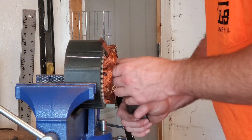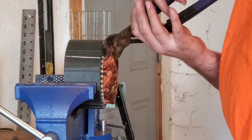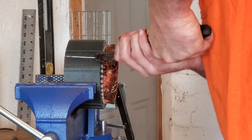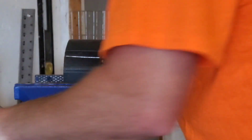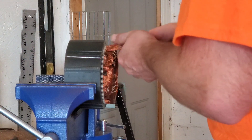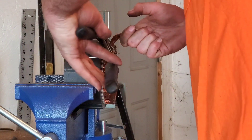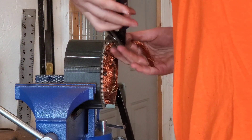Alright everybody, I got it in the vise and now we're going to start pulling the wire out of this. There are a lot of different ways you can do this, but this is how I do it — it tends to work okay. This takes a little time. First part's getting it started, but once you get it started it's not too bad after that.